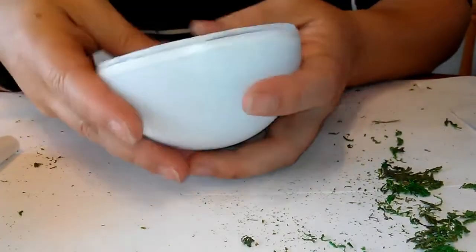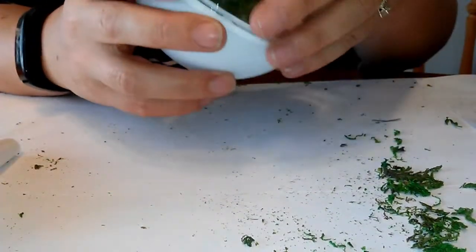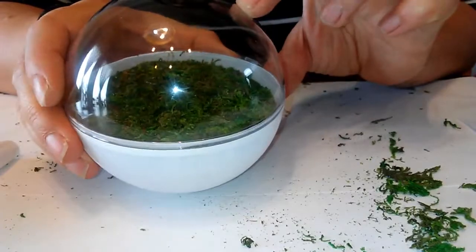Put this in our pokeball. Start of our cute little terrarium — you can start to see what it's gonna look like.